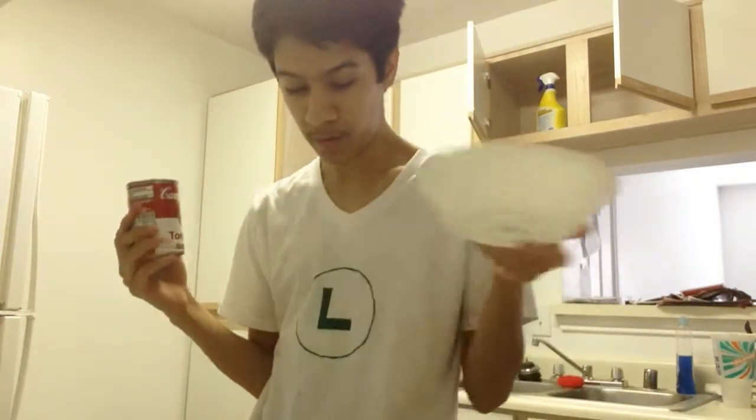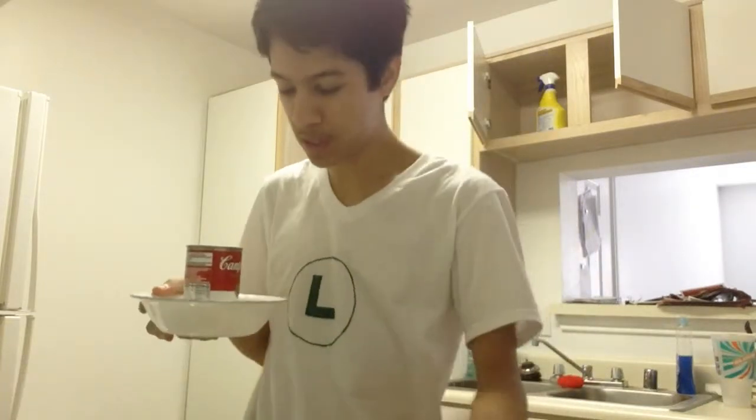I've made grilled cheese sandwiches in the past, and I've made tomato soup in the past. But this is like Campbell's tomato soup, and I already opened it. Now, I'm not really sure exactly how this is supposed to be done, so we're going to try this, and I realize I need a spoon, so let's get a spoon.